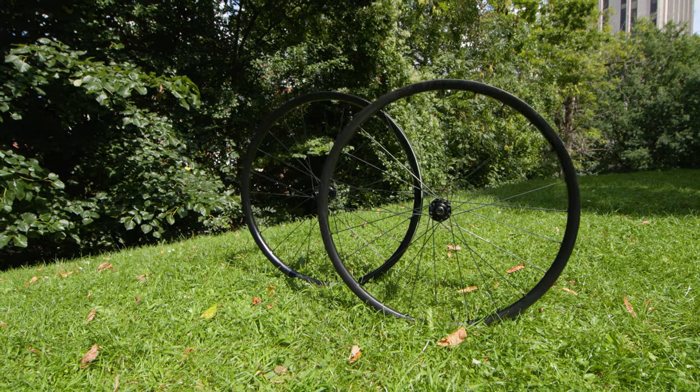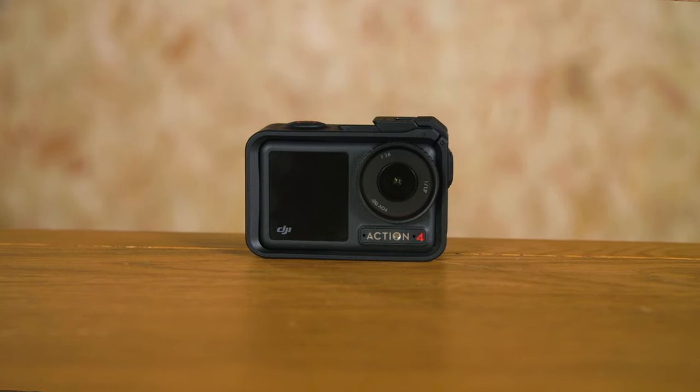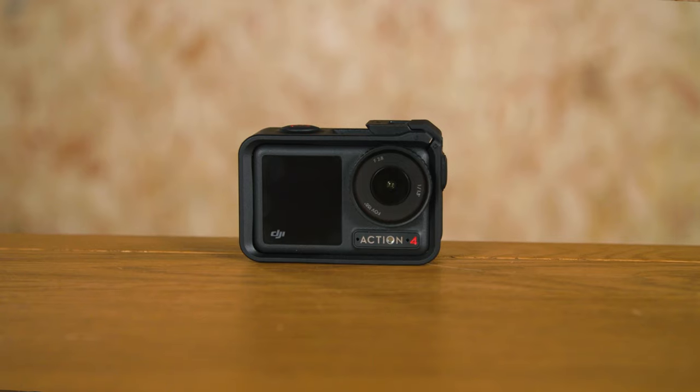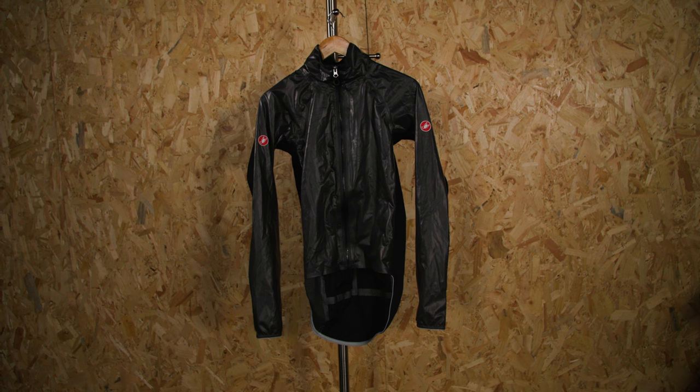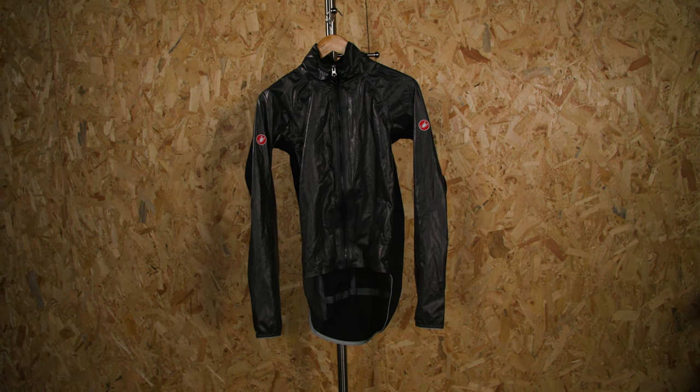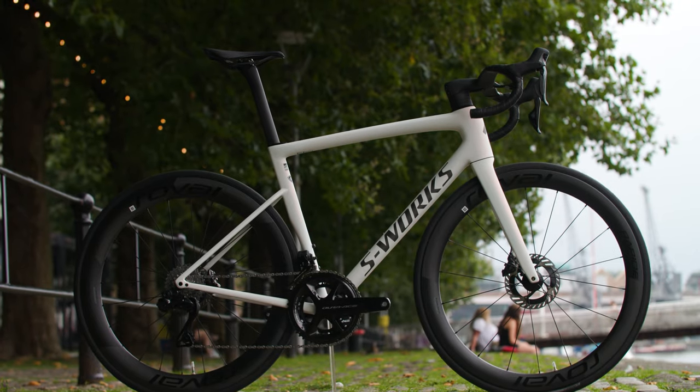Hello and welcome to Tech of the Month. We have an absolutely jam-packed show this time around. Robin has a set of gravel wheels, Kai has brought along his new action camera from DJI — he's really excited about it — Simon has a pair of super lightweight Bont shoes, I've got a Castelli jacket I've been using far too much lately, and there's a little bike here too.